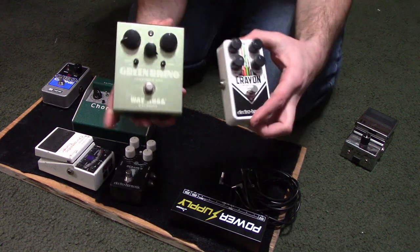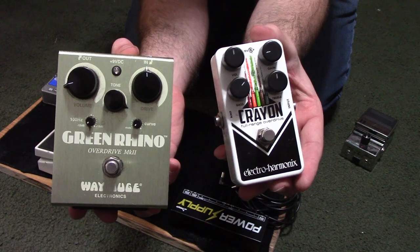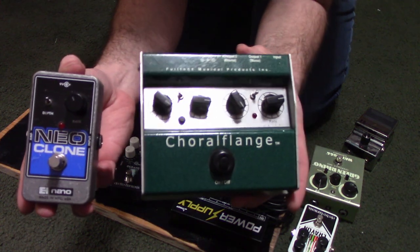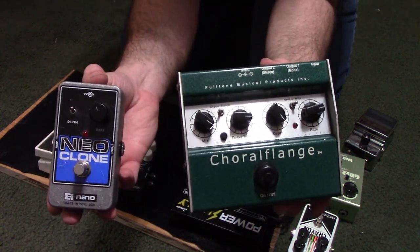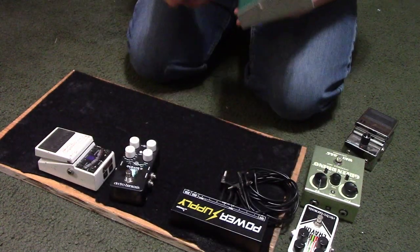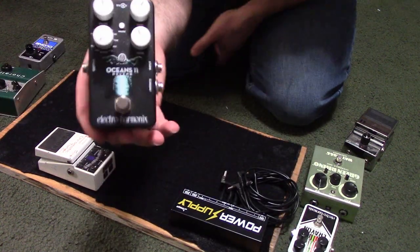As for overdrive options, I have a Way Huge Green Rhino, which I love a lot, and an Electro-Harmonix Crayon that I got recently. But for the final build I went with my trusty Green Rhino. As far as modulation, I have an Electro-Harmonix Nano Clone and a Fulltone Coral Flange. I went with the Coral Flange since it allows me to get a broader range of sounds.